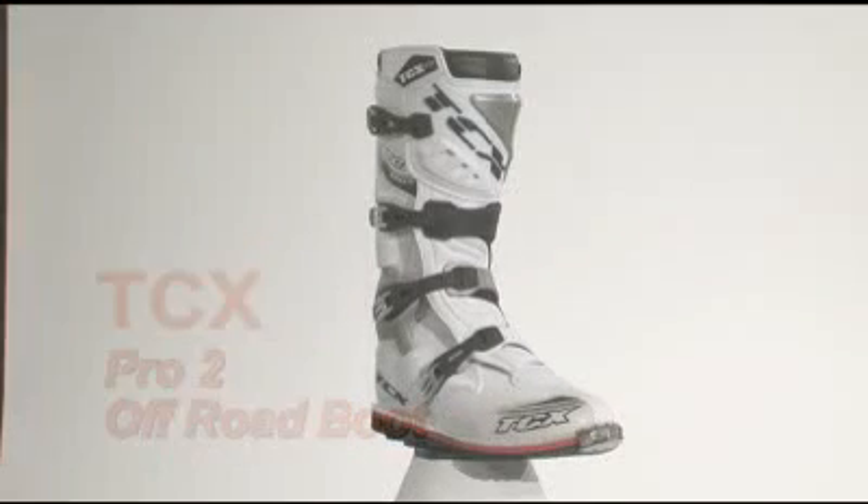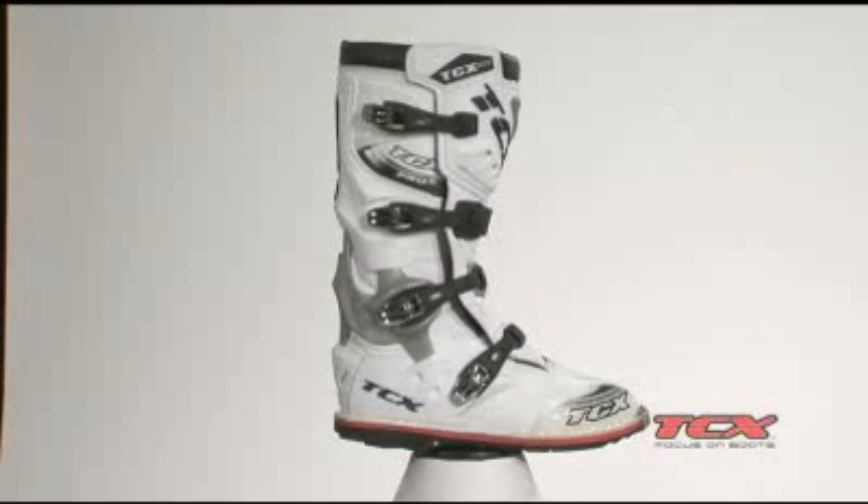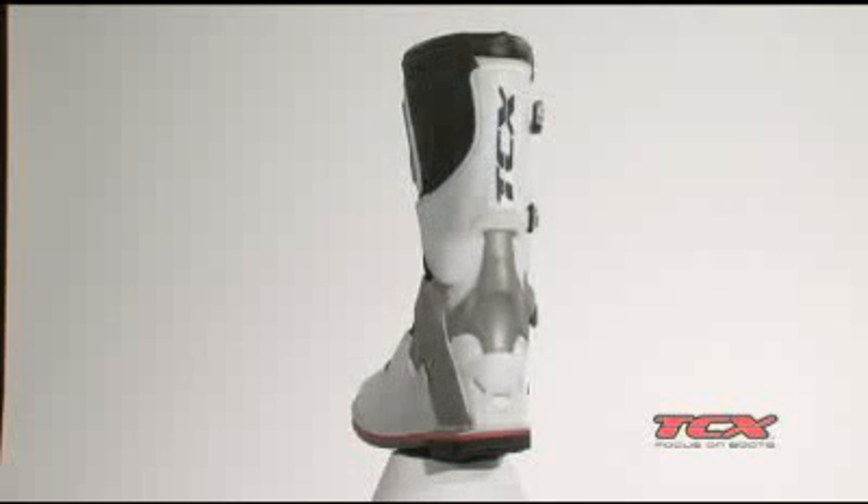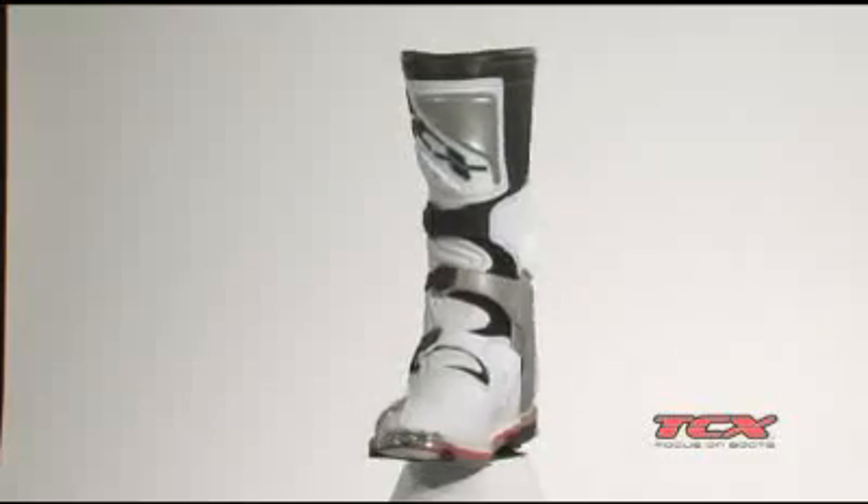TCX's top-of-the-line off-road boot, the TCX Pro 2, offers a state-of-the-art TCX ankle protection system combined with the highest quality components for the off-road, enduro, or motocross rider.